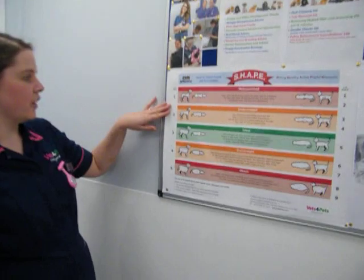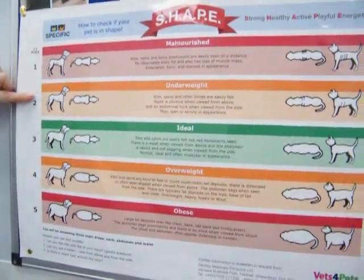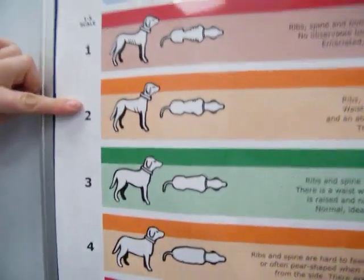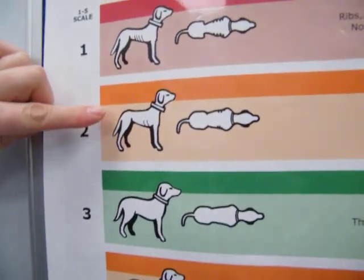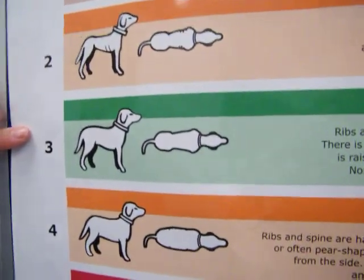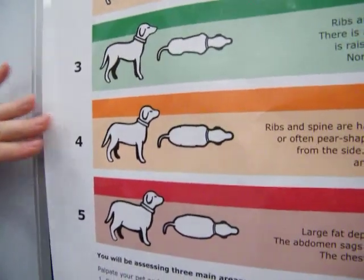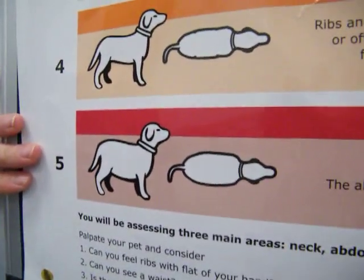We go by this chart here. Number one is really too thin and malnourished. Number two is underweight — you can see the ribs very easily and you can see their pin bones along their back. Number three is ideal, which is what we're always aiming for. Number four is overweight, which we do see too much of, and we also see too much of the obese dogs.